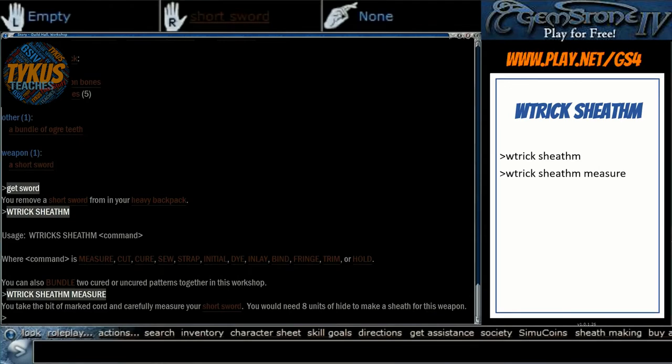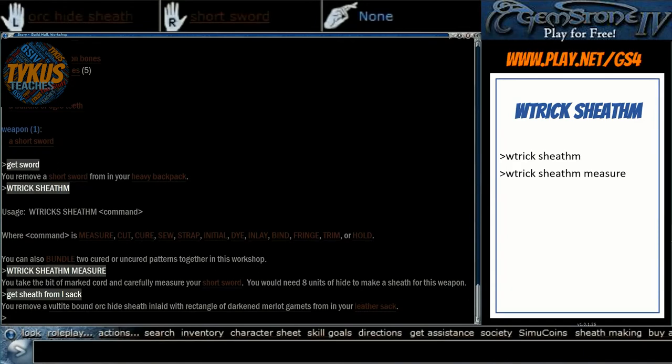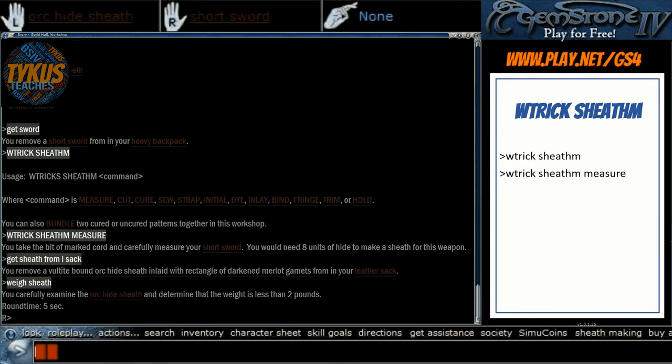The only caveat about the 2-pound weight is that is the weight when you actually weigh something. If you weigh the sheath, you can see it says the weight is less than 2 pounds — I believe that is the smallest weight the game can display. According to the wiki and some forum posts, the actual game-calculated weight is one-half of a pound, though I have no way to confirm that. I've just referred to it as less than 2 pounds, but the actual encumbrance weight is likely half a pound, which is even better.